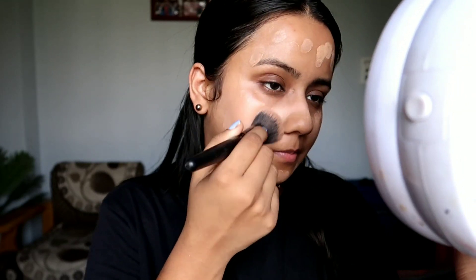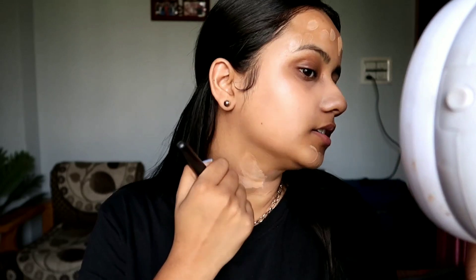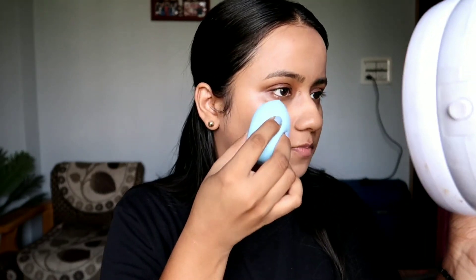I will be buffing it with my foundation brush — I really, really like it. I am buffing the foundation with this brush and it looks like the primer below is working quite well. The color is also a good match for me. This is how it looks after blending. For the touch-up, I am just pressing all the foundation with the help of a beauty blender so it's more clean, flawless, and well blended. This is how my skin looks and I quite like it.